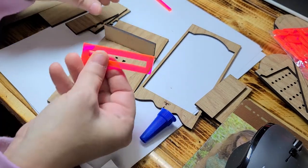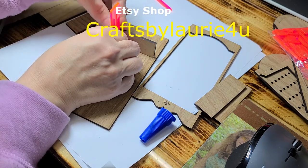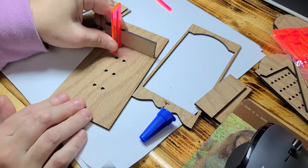Now to make sure it's square, I'm going to be using a little square-up tool, just to keep it in place until that glue sets. That way it stays straight.